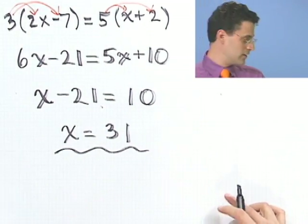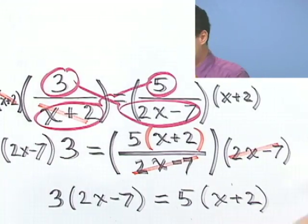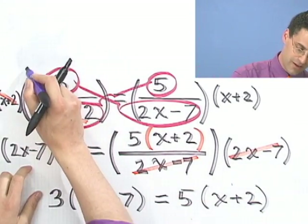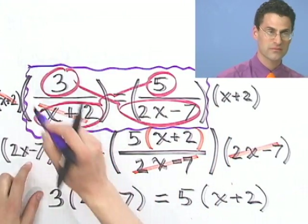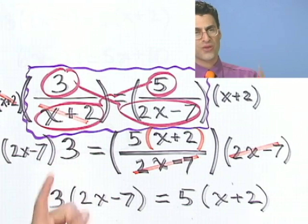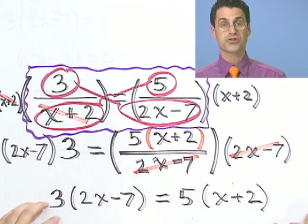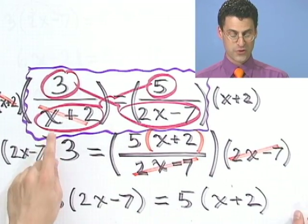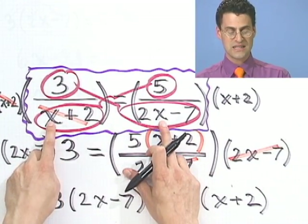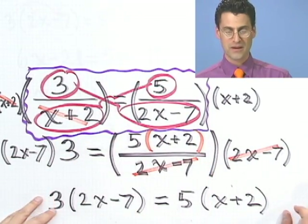So the answer is x equals 31. If you look back at the original problem — 3 divided by x plus 2 equals 5 divided by 2x minus 7 — 31 is the one x value out of all the infinity of numbers that will make this thing true. You can check it by plugging 31 into both sides and seeing that the numbers are the same.